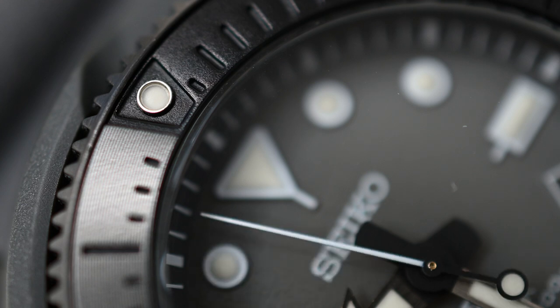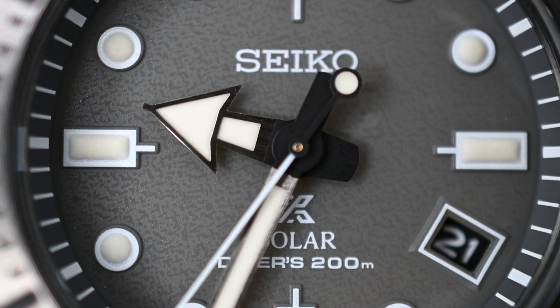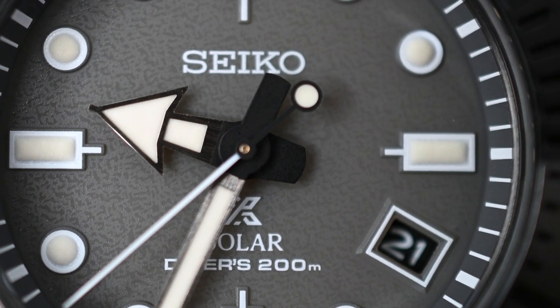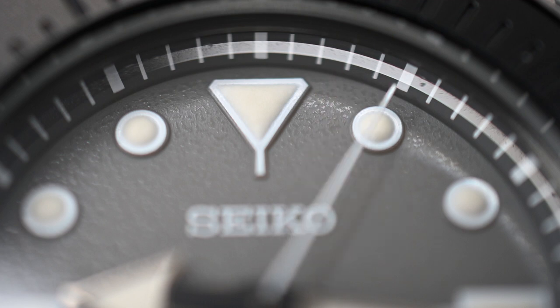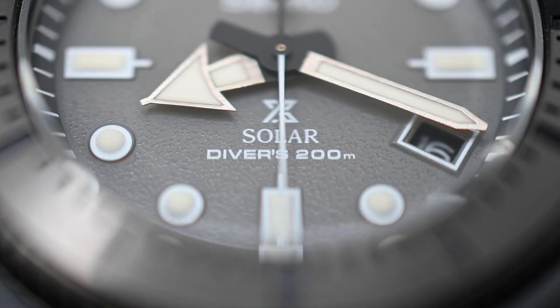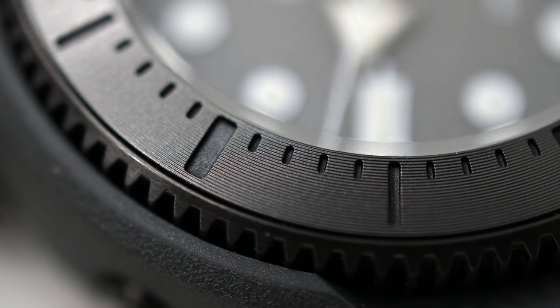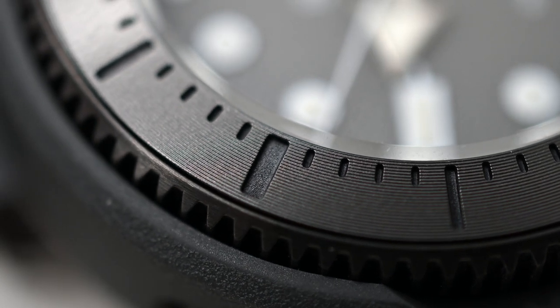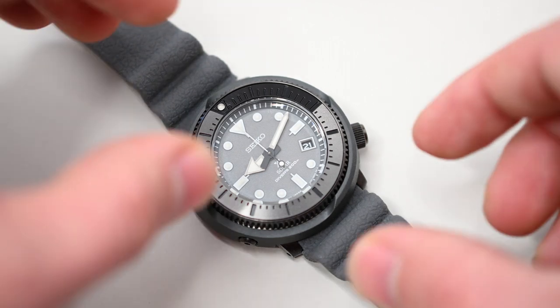This is a solar diver powered by light energy. Seiko states that no battery change is required. This watch has a 10-month reserve once it's fully charged. There is a date calendar. This particular model has a black dial with white text, a gray pattern dial, screw-down crown and case back.